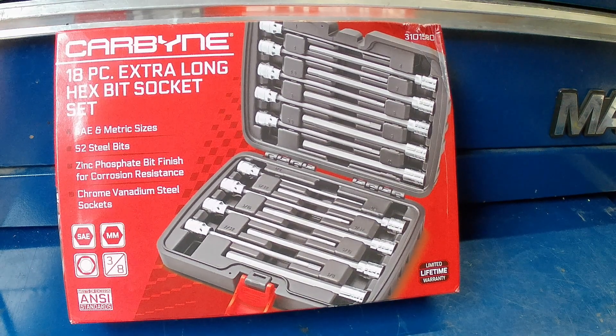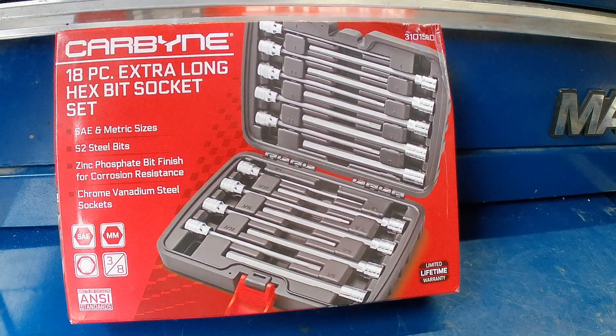Hey, how's everyone doing today? A couple days ago Carbine Tools emailed me and asked if I'd be willing to review some of their tools. I did a little research — I've seen Carbine Tools on Amazon and different places on the internet. Everything I read about them was positive. I went into forums and people that had used them had nothing but great things to say about their customer service and the tools themselves. On Amazon, all their tools are always over a four-star rating, usually closer to five stars.